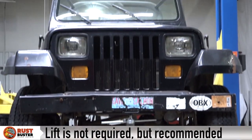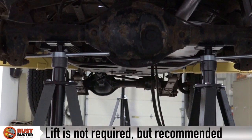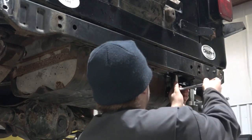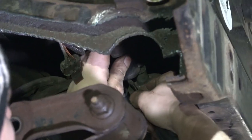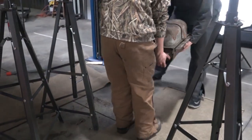Step 2. Lift your vehicle and support its rear axle with jack stands for driver and passenger sides. Remove the wheel. Remove your gas tank and its components and plug all remaining tubes to reduce fume leakage. Place the tank safely outside your work area.